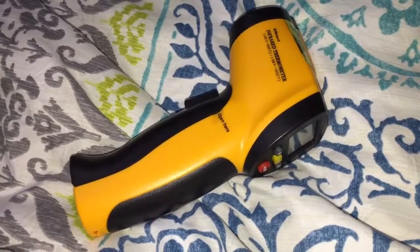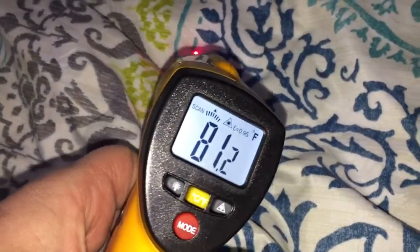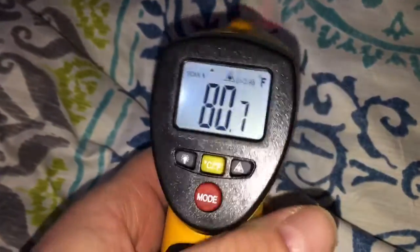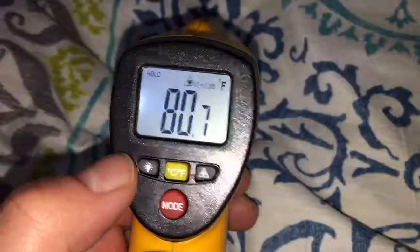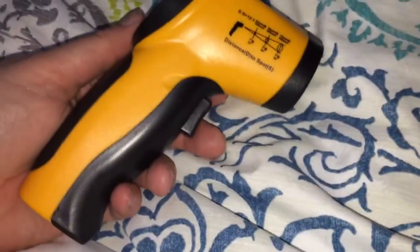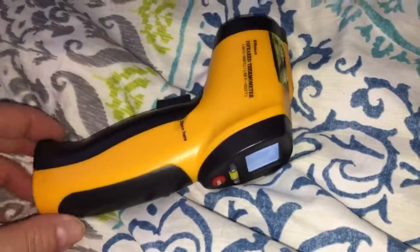This is the infrared thermometer gun that you get. The way this works is you pull the trigger and you point it where you want and it reads the temperature in the room. You can switch between Celsius and Fahrenheit. It's really cool. Really nice product, really small in size, seems to work well, haven't had any problems or issues with it so far and I like it.